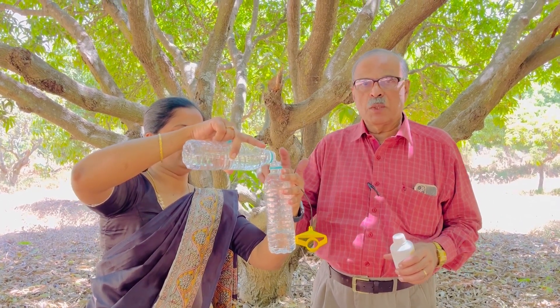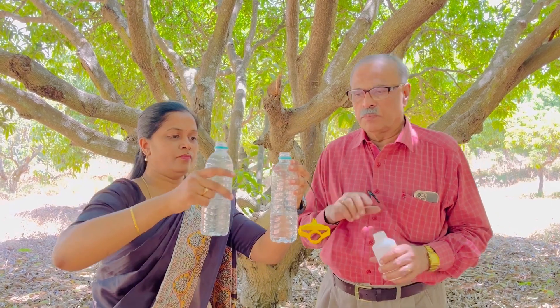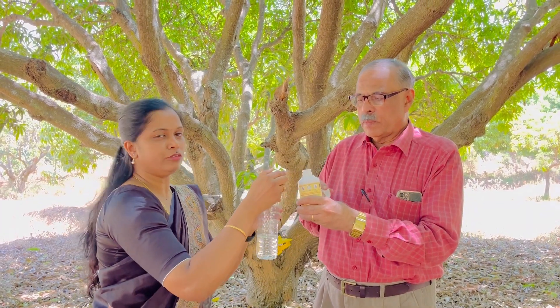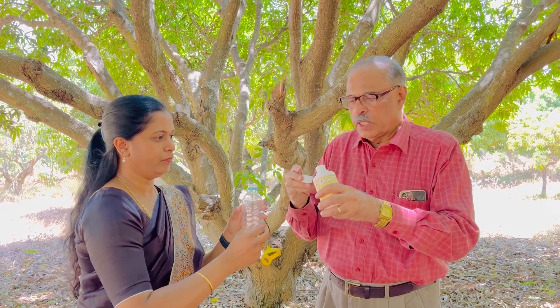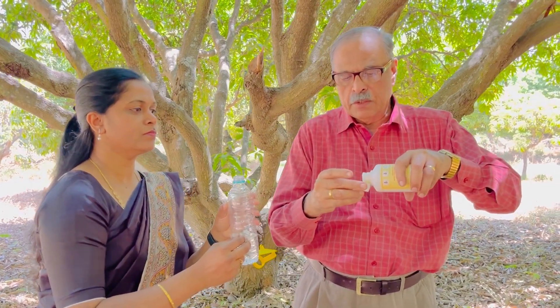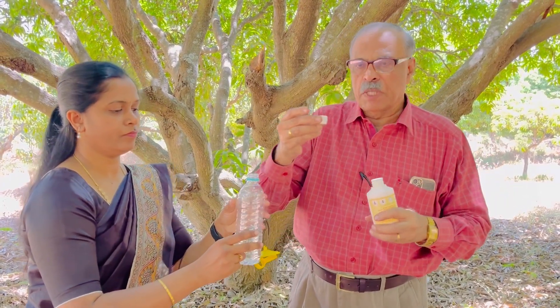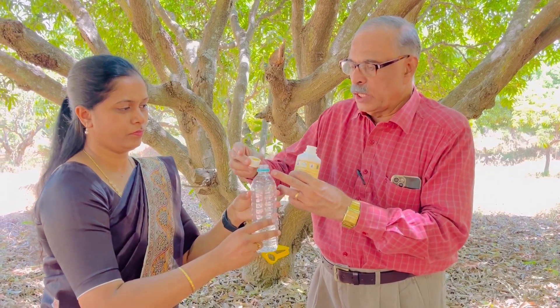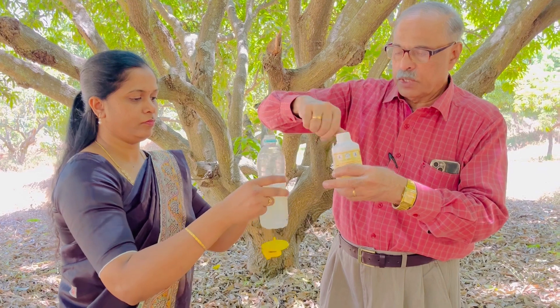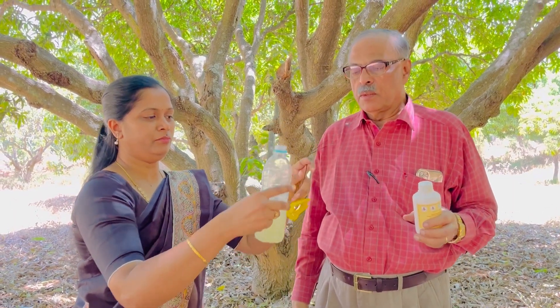Put 100 ml water in an empty bottle. This is Rashvi liquid pheromone — take 5 ml of this. 5 ml is in this cork; if you take one full cork, it is 5 ml. Slowly put it inside the bottle, and then close it immediately. The 5 ml is now mixed.